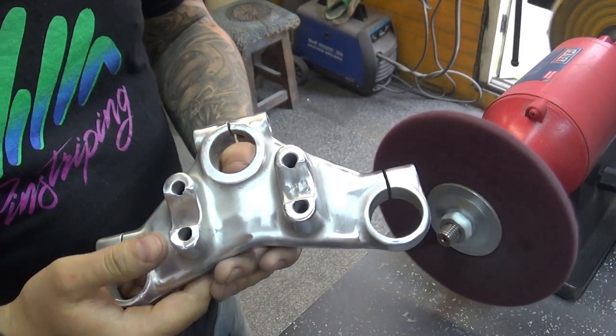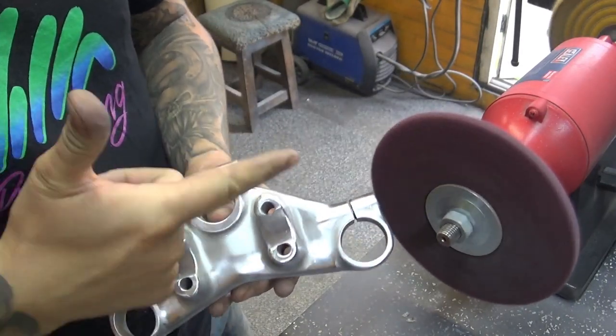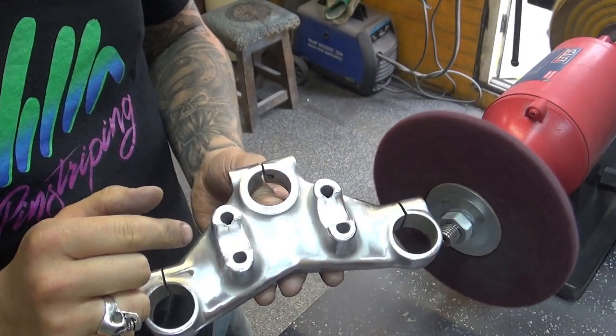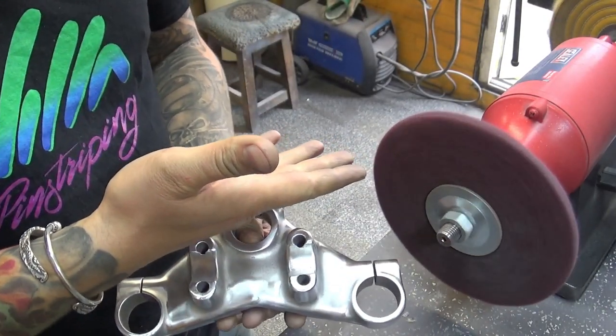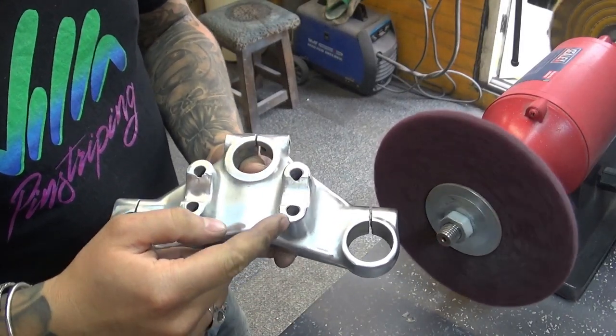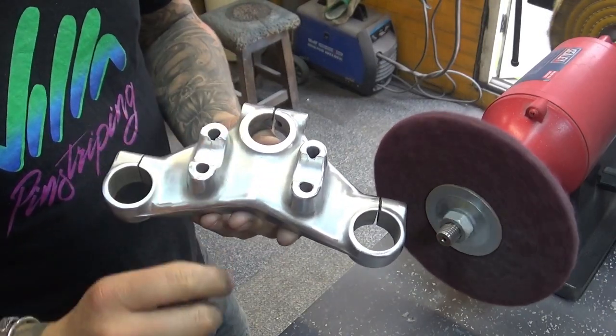This is how we look after about 20 minutes on the big wheel. Obviously I can't get to tight spots because of the size of the wheel, so I'm going to switch to a smaller one and use a Dremel. The process is virtually the same, just on a smaller scale.